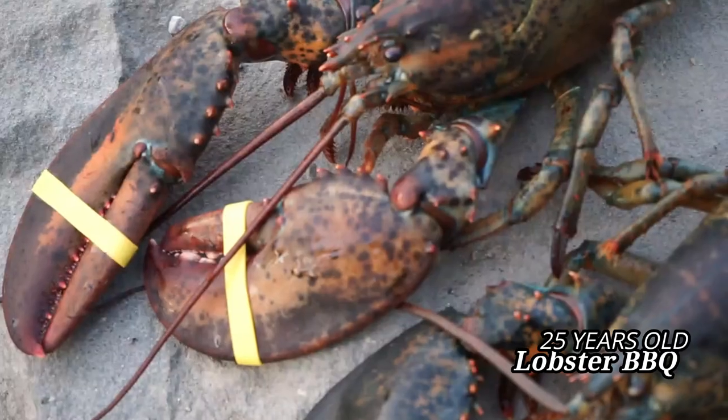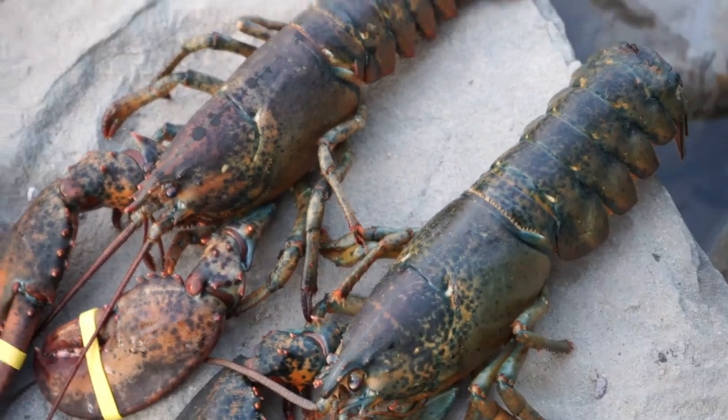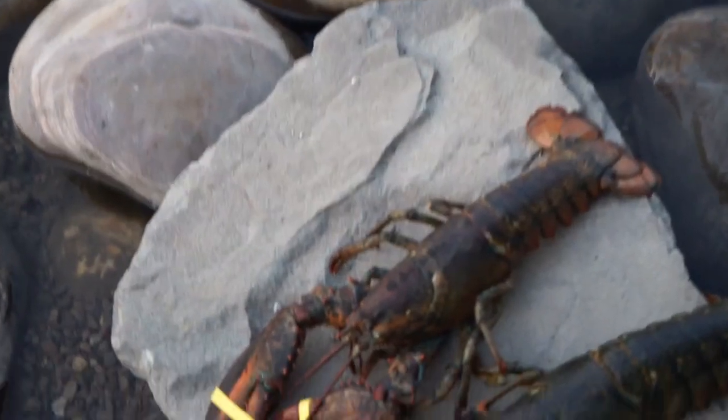Hello friends! Welcome to Pratham's Vlog. I am going to eat this lobster cooked and barbecue. Come on, let's eat.